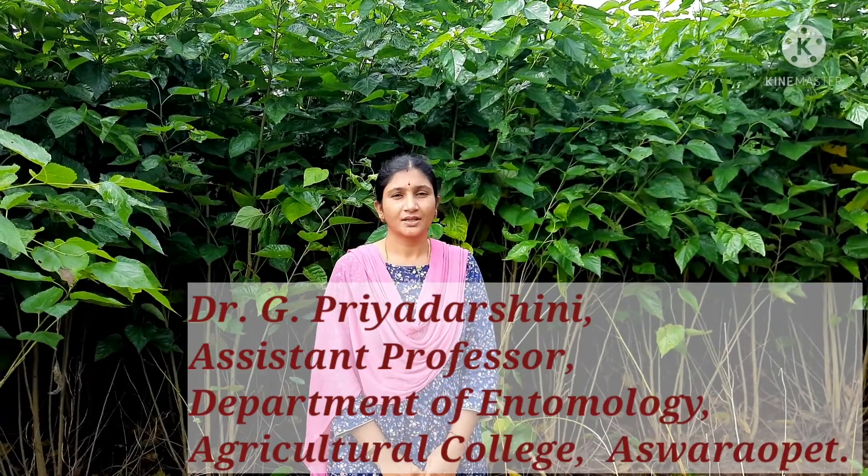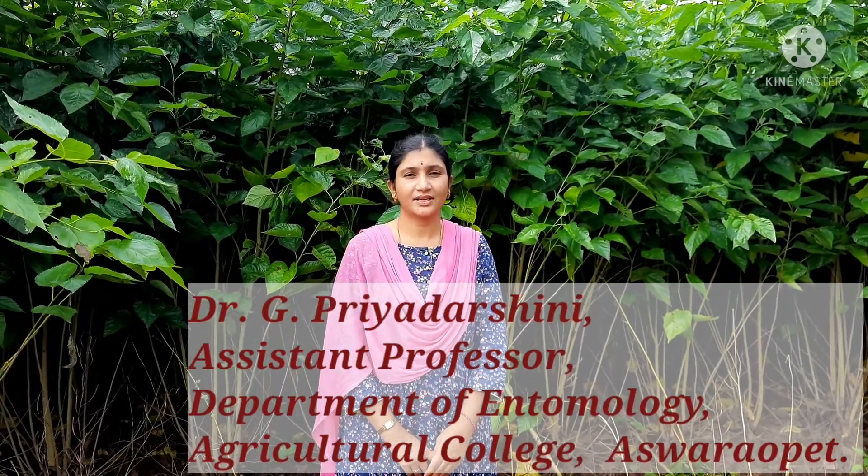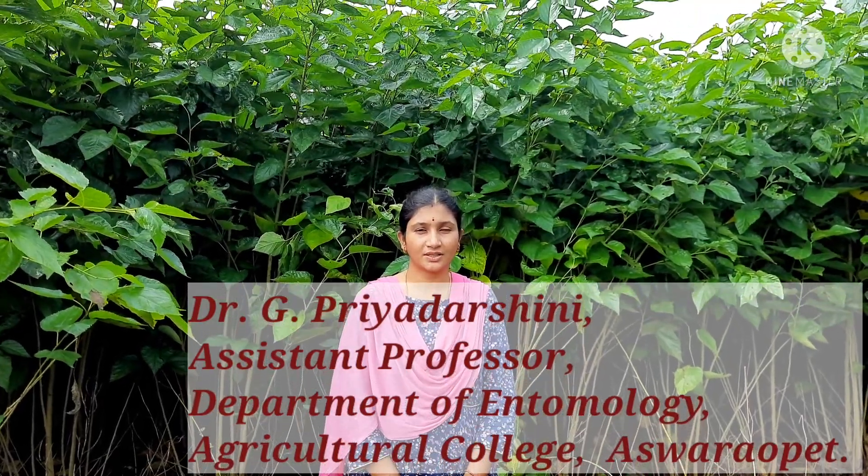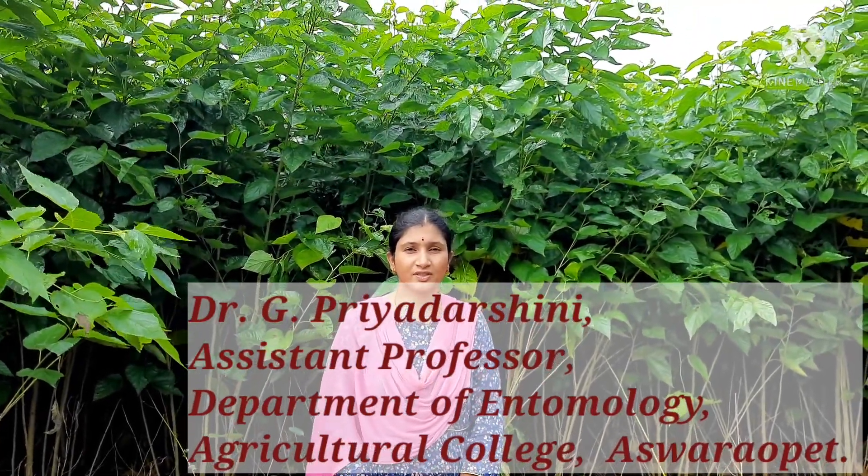Hello everyone, this is Dr. Jeef Triadarshney, working as assistant professor in the department of Entomology, Agricultural College Ashropet, which comes under Professor Jayashankar Telangana State Agricultural University. In this video I will take you to a sericulture unit located near the Aliguram village of Ashropet Mandal. This unit belongs to the farmer Jitendra Garu.